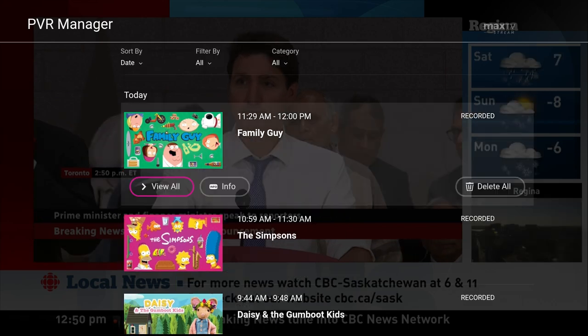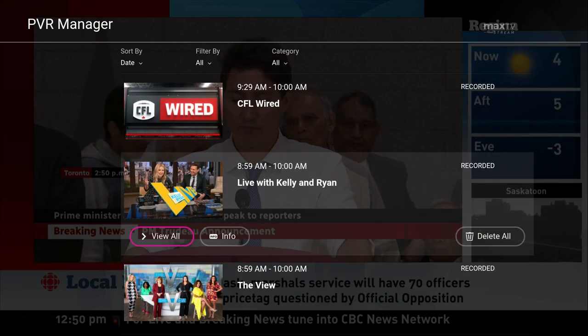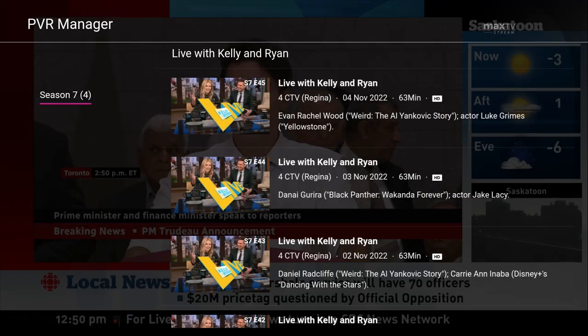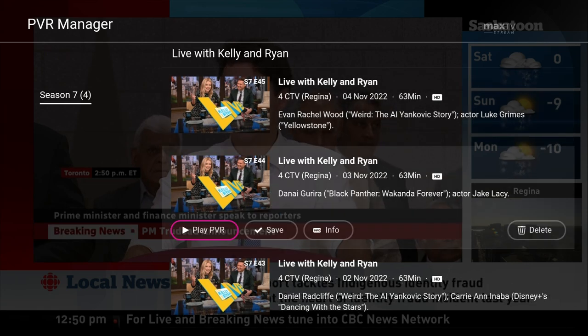If the recording is part of a series, a list of all recordings of that series will display. Find the recorded episode you want to watch and press OK on the on-screen Play PVR button.